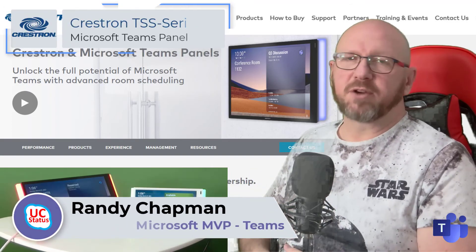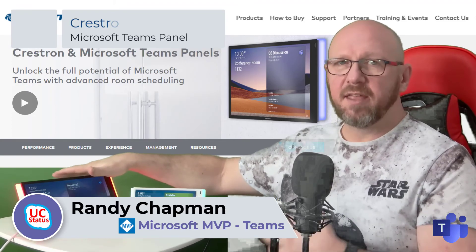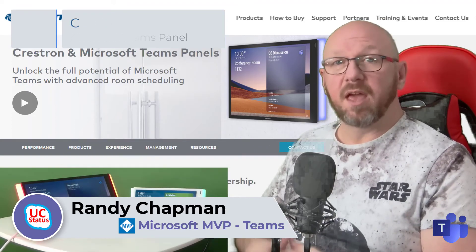I've been showing you the Crestron Microsoft Teams panels — the TSS-770 and TSS-1070. They're available now, and I'll see you in the next video.